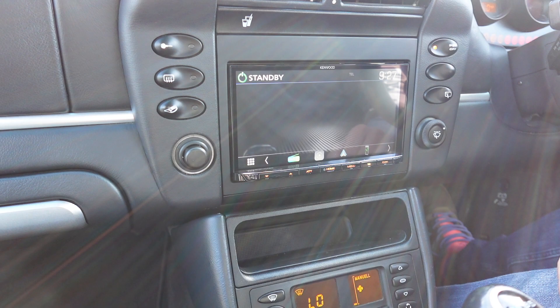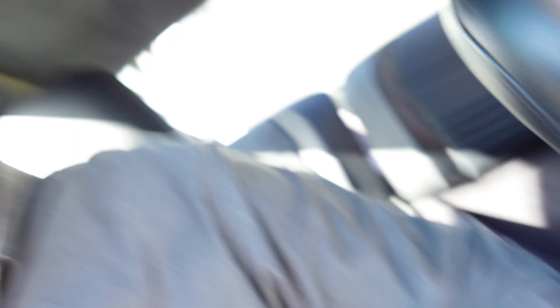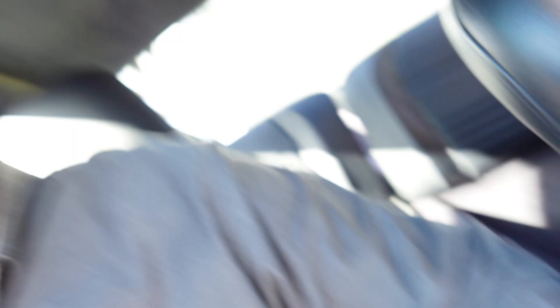So this Kenwood — starting from the top, what it offers you: you've got DAB radio, FM radio, Bluetooth, and USB connectivity. The USB on this model goes in the centre console just there, which is also lockable, so there's a bit of security there. We have Apple CarPlay — you can see that logo there — and that's also wireless connectivity.